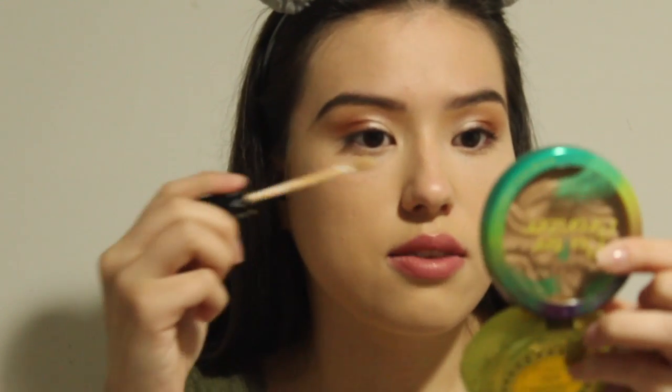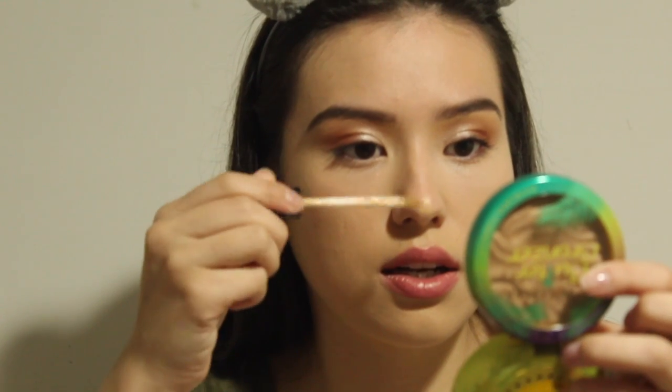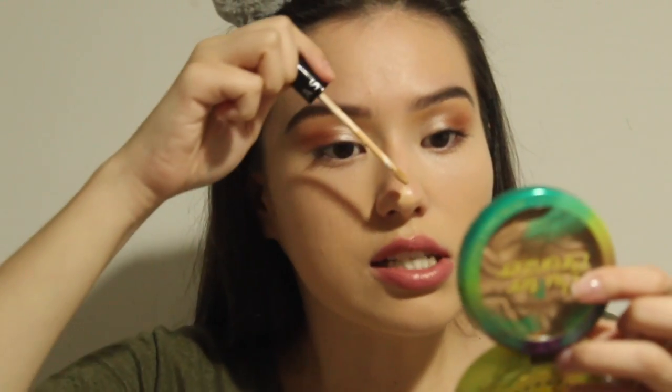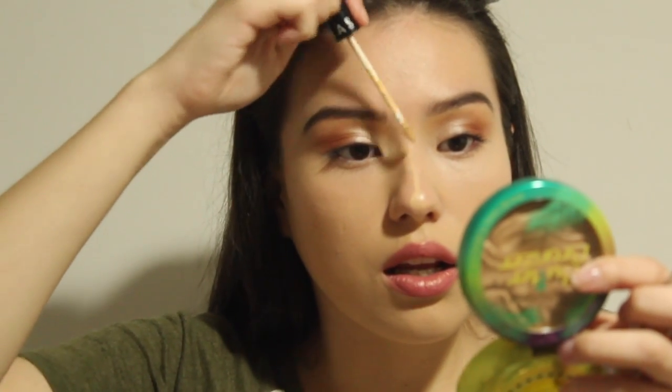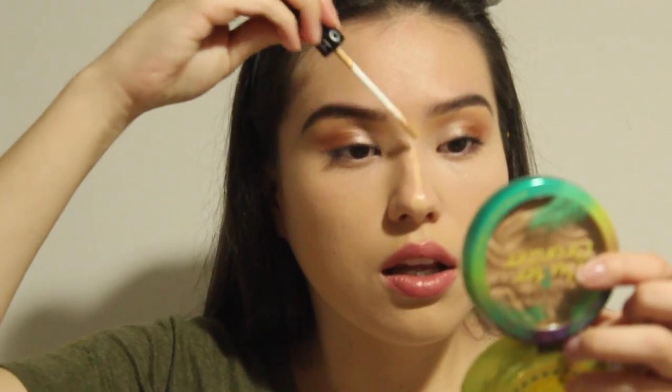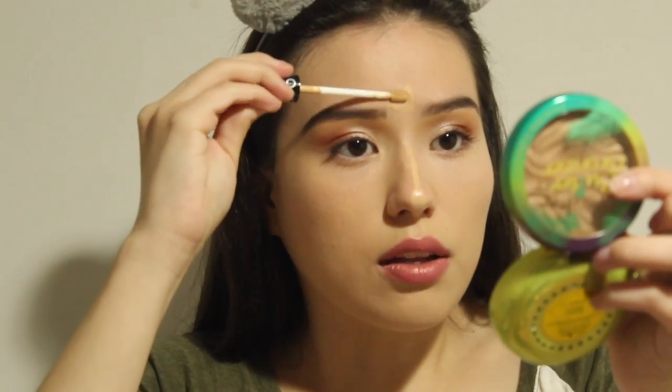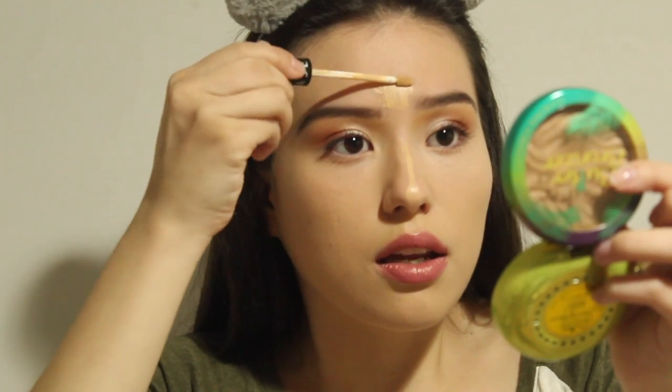For the middle of my face — down the bridge of my nose — I am going to apply the Sephora concealer: a little bit on the tip, on the bridge of my nose, right in the middle of my forehead, and where foundation tends to come up on the side of my nose.